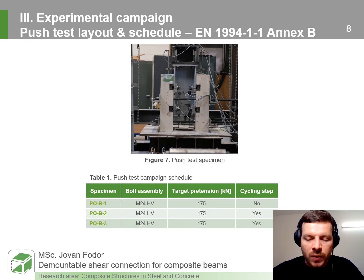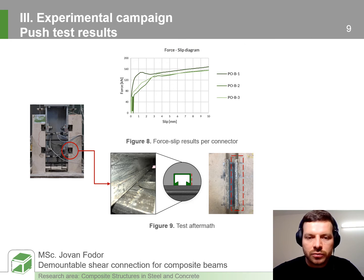The first specimen was pushed monotonically in displacement control mode, while the later two were first cycled between 5 and 40% of the ultimate load obtained in the first specimen and then pushed monotonically in displacement control mode. The force-slip behaviour is represented by three stages: first, the slip capacity related to the top faying surface; then activation of the secondary faying surface with bending of the bolt; and then free sliding.